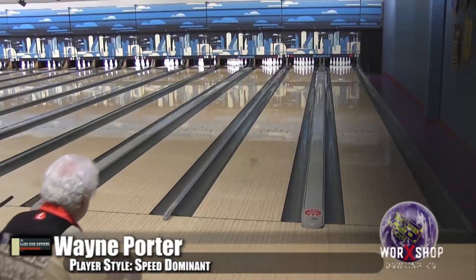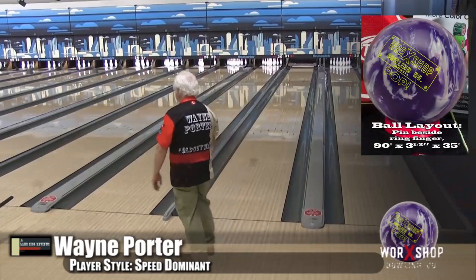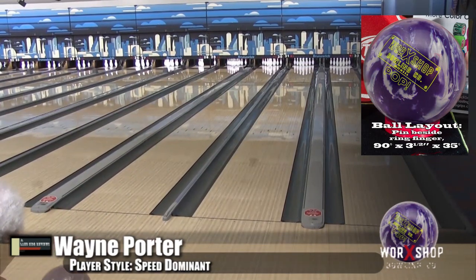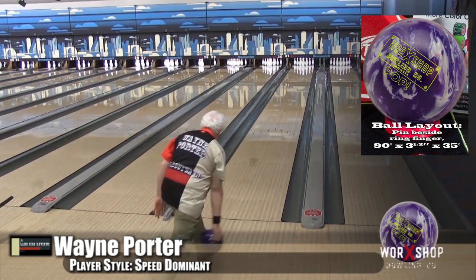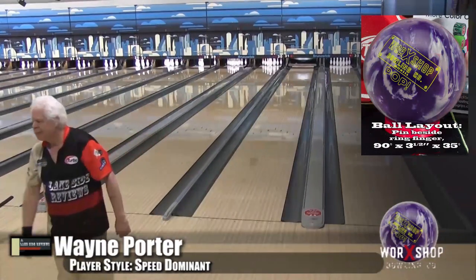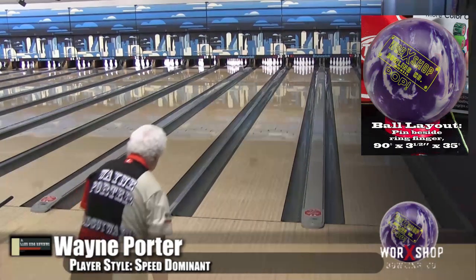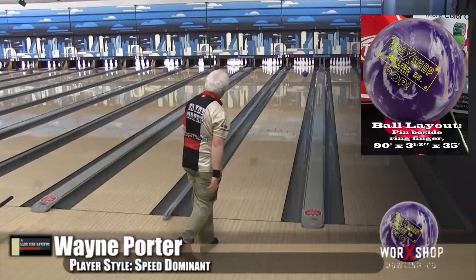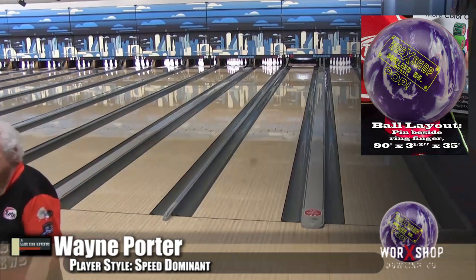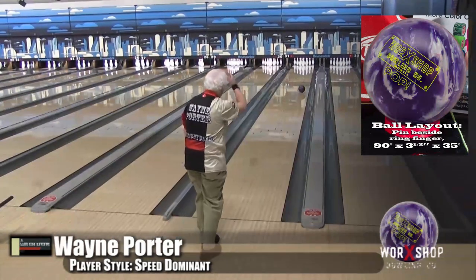Here's Wayne Porter, our speed dominant player, bowling on the Defy house shot. You can see the two colors in this ball almost disappear while he's throwing it. This is their first production run, so having them share similar colors makes sense — but this one's shiny, you can definitely tell the difference. I've seen you guys throw the High Road, and this ball looked to me like that kind of shape in your hands. I think his dad liked it.